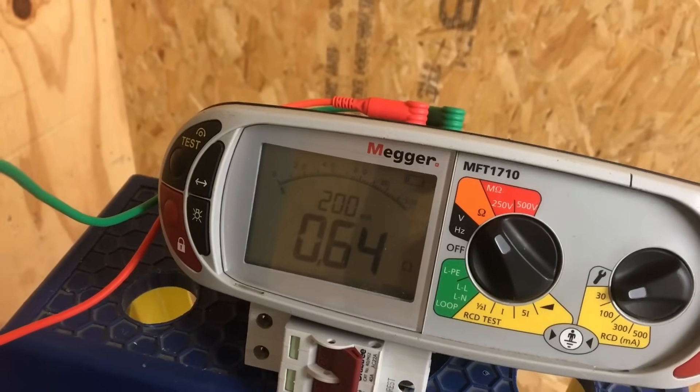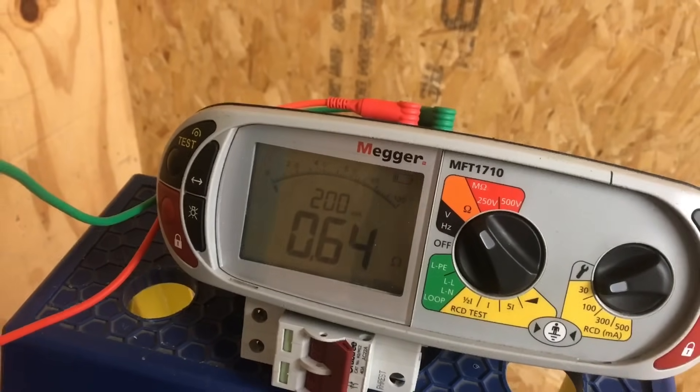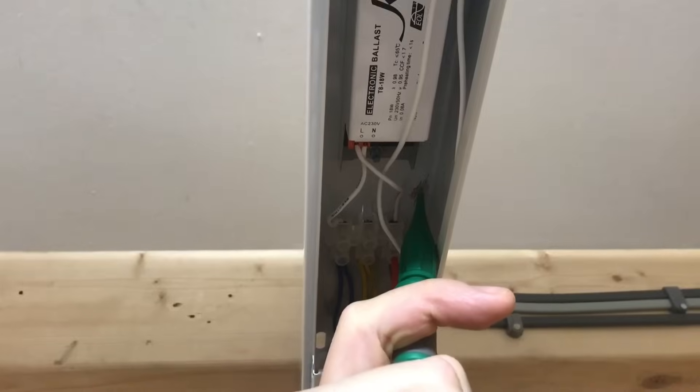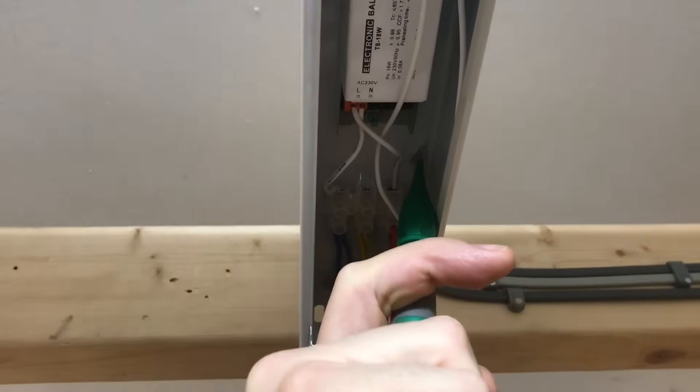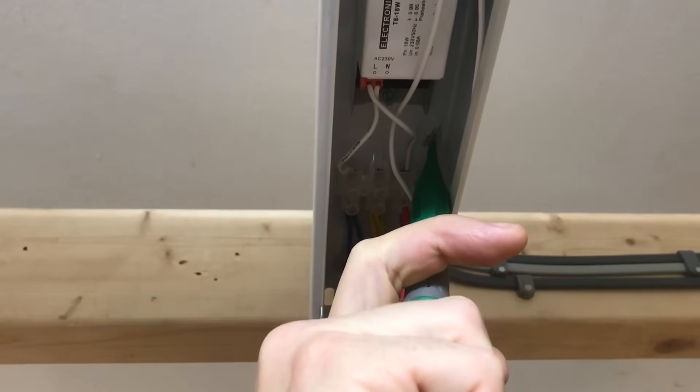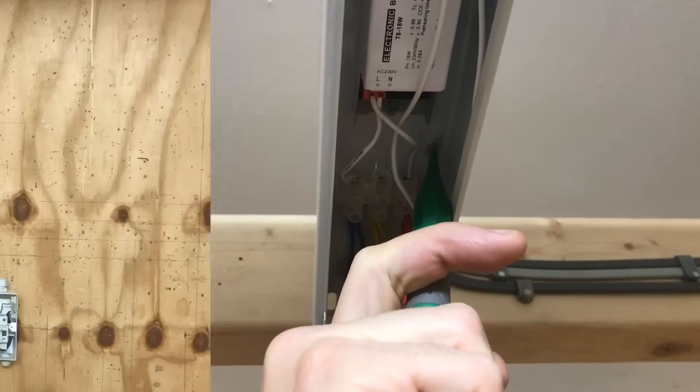We'll make a mental note of the value we took before - 0.65 ohms - and compare it to the value we got at the first switch, 0.18 ohms. The higher one is obviously 0.65, so that's the one we're going to keep in mind unless we get a higher reading. Let's move on and test the next light.